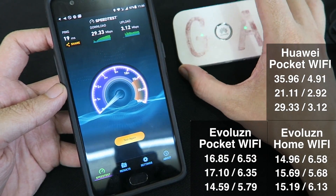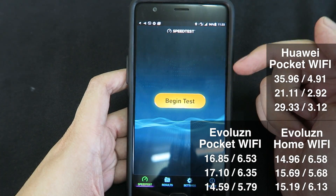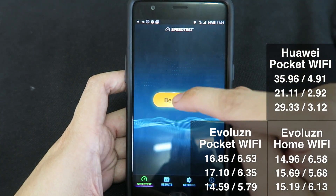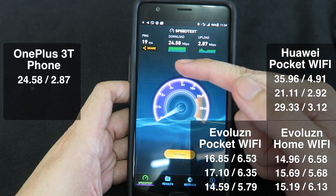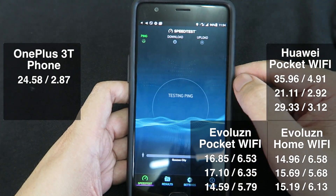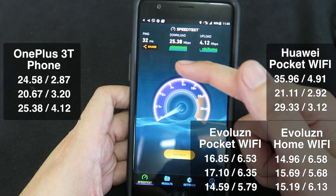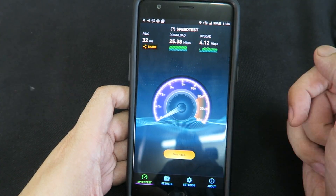For the sake of being thorough, let's do a speed test with the SIM card installed inside my cell phone. We got 24.5 down, 2.8 up. Let's go again — 20 down, 3 up. And once more — 25 down and 4 up.